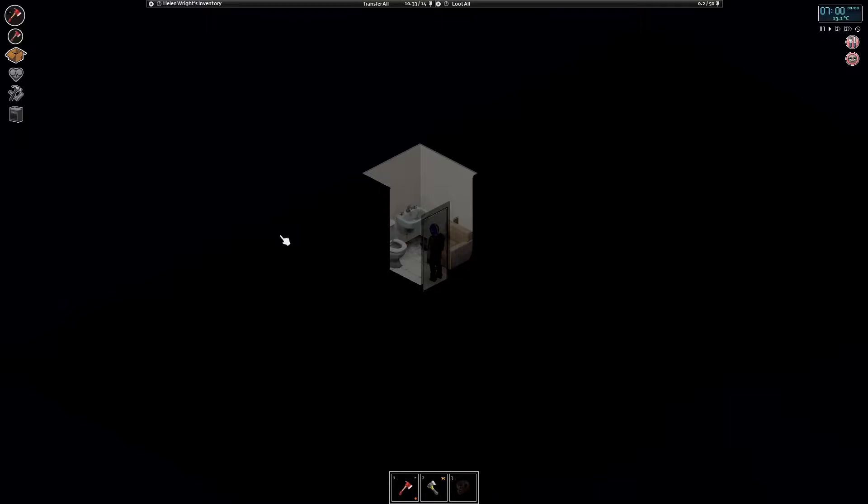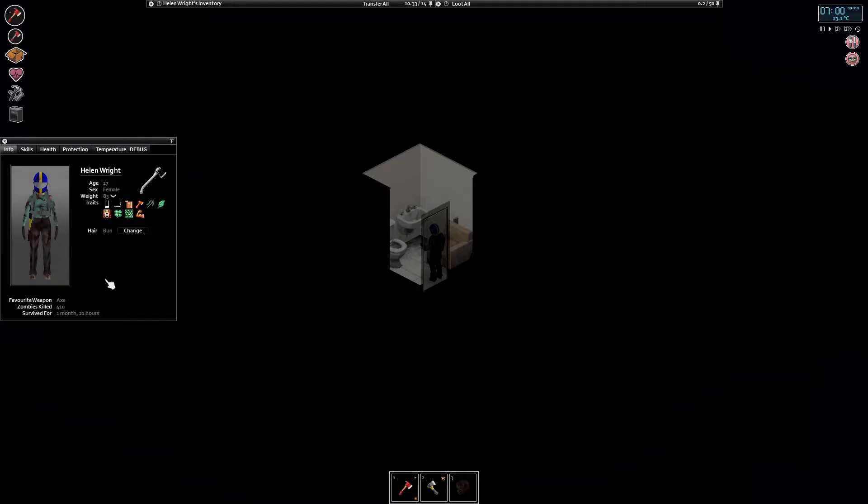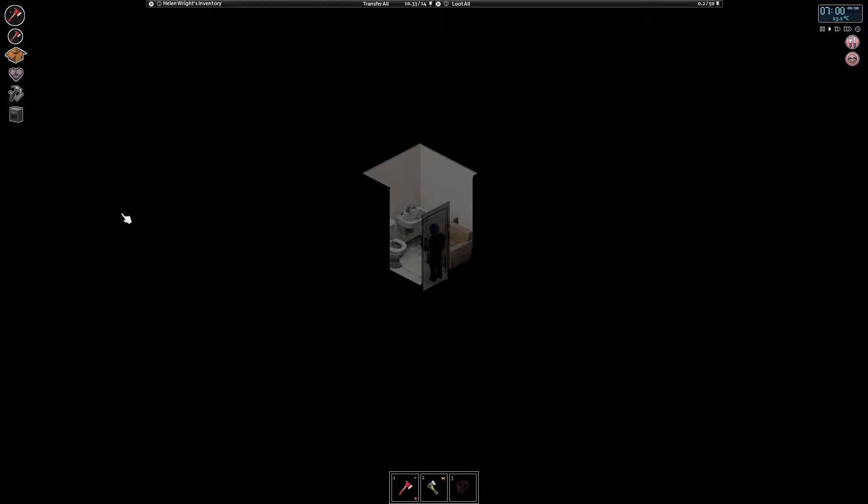Hello, I'm DrawingPin and welcome to another episode of Project Zomboid where we're playing Helen Wright, a lumberjack who lives in Riverside. We've got a bit of weight loss as well. In the last episode, we fought our way up to this — I don't know what it is, like an office building or something. There's a hardware store and a clothes shop there. I'm starting to clear out the shopping area.